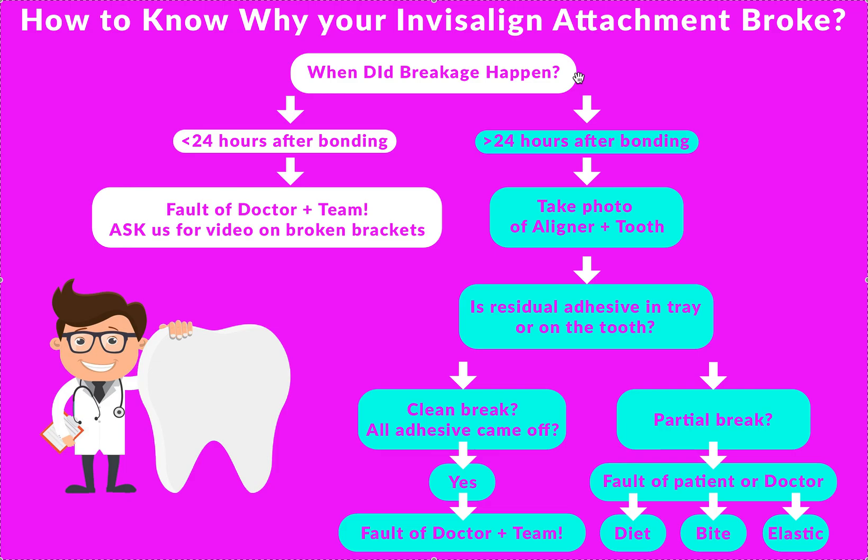If there's interference, just wear them 24/7, eat with them in, and there shouldn't be a problem — until you pass that hurdle. Usually as the bite starts to level out, that temporary interference goes away. That's why we need to see where the adhesive is on the tooth, or whether it was a clean break. Looking at the ClinCheck, looking at the bite, checking occlusion with articulating paper in office can give you a lot of information. If this keeps happening, that's a problem — you've got to fix it. If it's a temporary bite issue, tell the patient to eat with the aligner in. If it's the patient's diet, they need to start eating with aligners in or follow a food list and restrict crunchy foods.